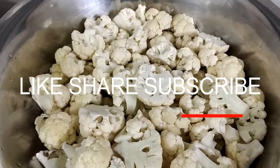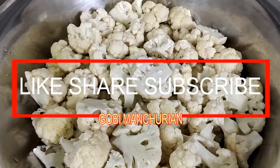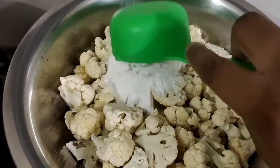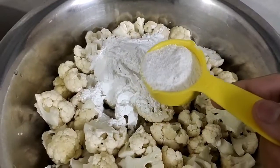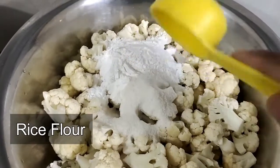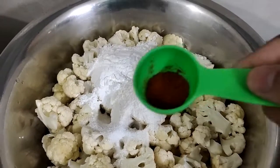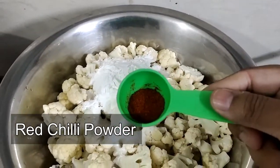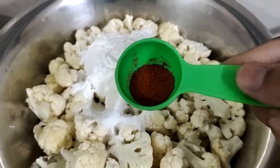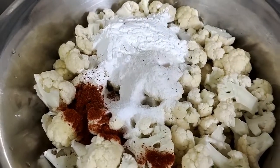For Cauliflower Manchurian or Gobi Manchurian, I first need to make a batter. I'll use approximately 100 grams of cornflour, 50 grams of rice flour to make it a little bit crunchy, salt to taste, and red chilli powder — you can also use paprika, but red chilli is what was available with me right now, to give it a little bit of a spicy nature.